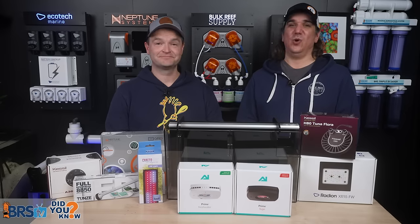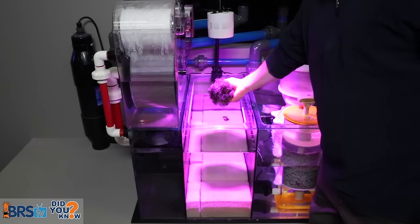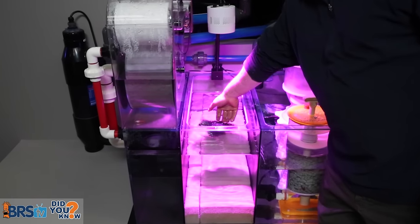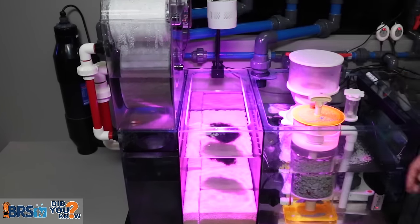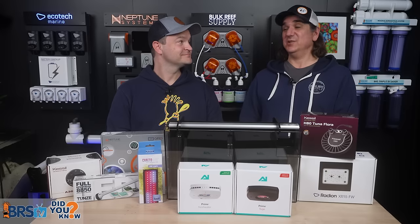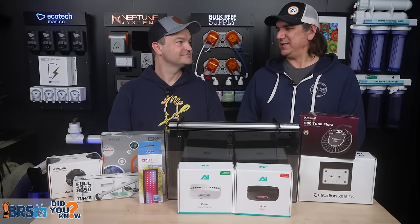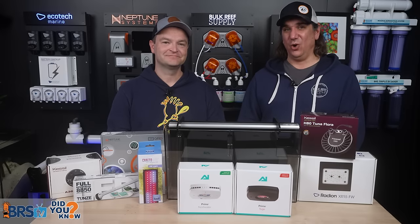Filter socks certainly not — no way. Even water changes, it's just a constant dilution effect. Meanwhile, refugiums, even ones that aren't done all that well, achieve zero nitrate, zero phosphate as a measurable. You can actually adjust them to increase that a bit. It's one of the only options out there that can achieve the goal on its own.